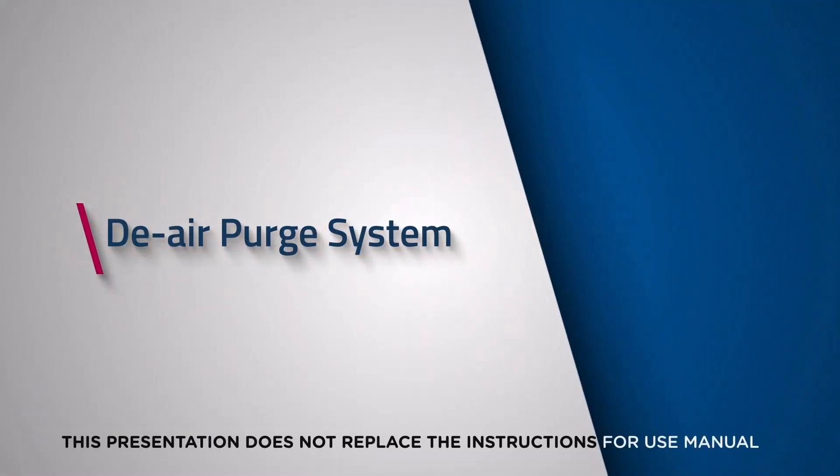This Impella Skills video is designed to demonstrate how to complete the de-air purge system procedure for the automated Impella controller. This presentation does not replace the instructions for use manual.